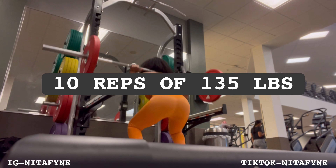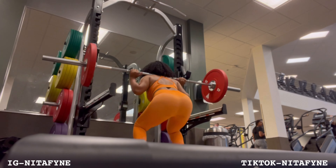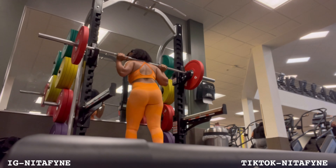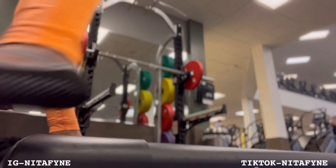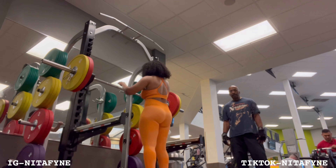My goal this time was actually to do 10 reps of 135. I have not lifted a weight in about two or three weeks, so I think I only hit like six. You just have to work your way back into your routine, because if not you're just going to beat yourself up over nothing.